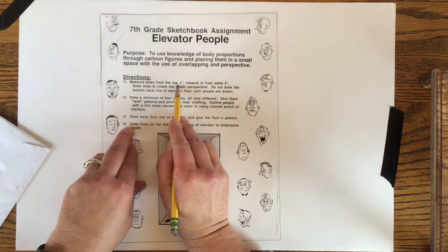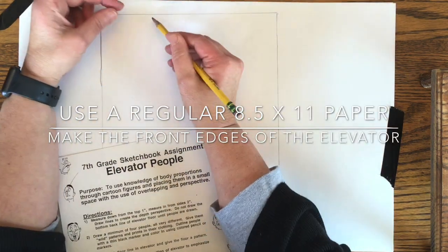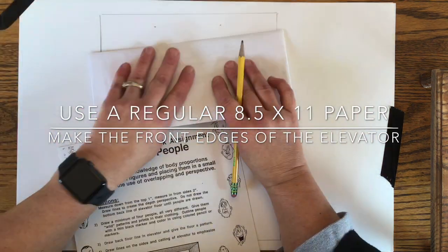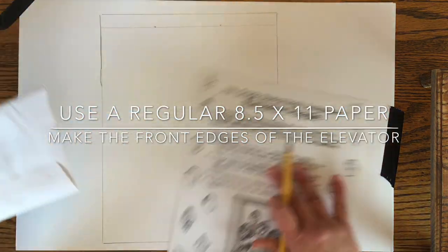On my example, the tall guy is way in the back. You're going to want to use a regular size sheet of paper — an eight and a half by eleven. My paper was a lot larger than that, so that's why I traced around a regular sheet of eight and a half by eleven to begin with.